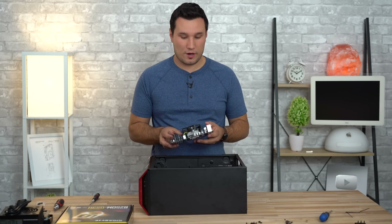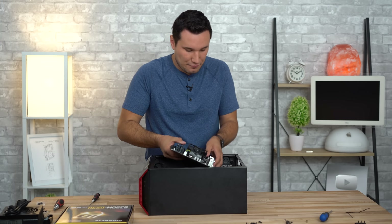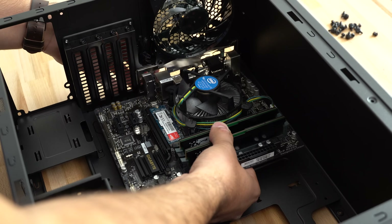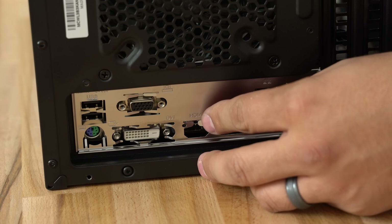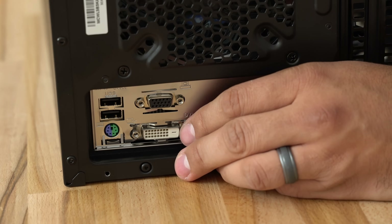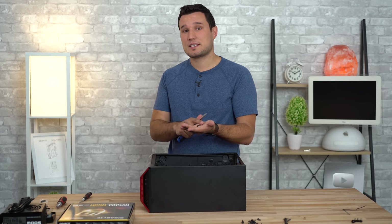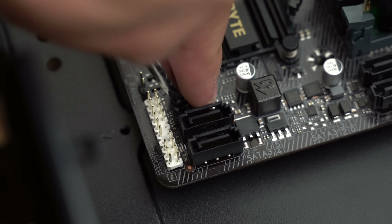Now we're going to insert the motherboard. Pay attention to where the cutouts are — it's going to sit on the standoffs. Do this carefully and take your time; you don't want to scratch the bottom on those standoffs. Drop it in and pay special attention so that all your inputs and outputs line up to the I/O shield. Then use the six included screws to hold down the motherboard — take your time and don't over-tighten.